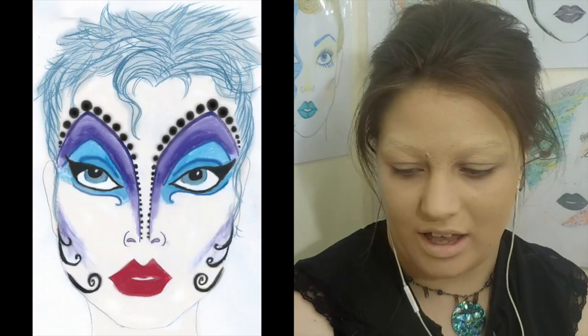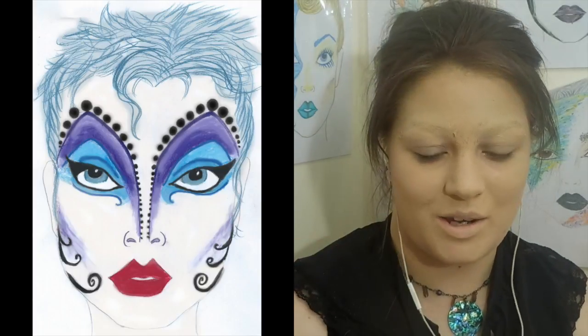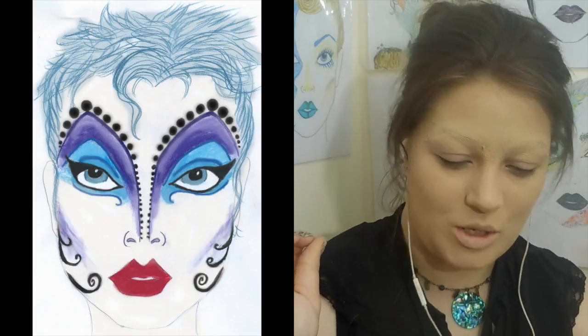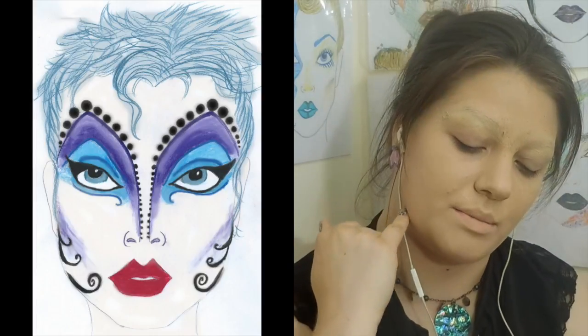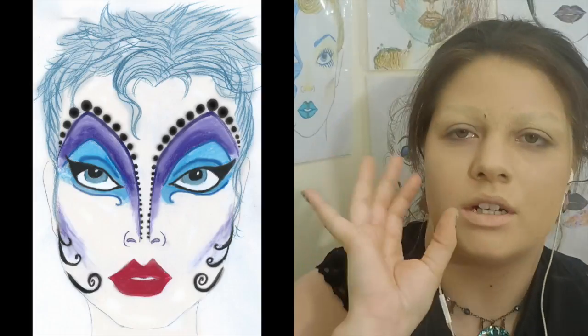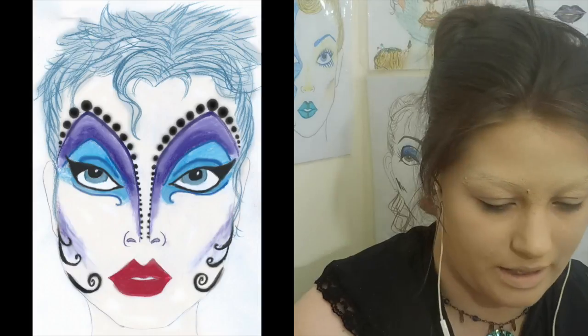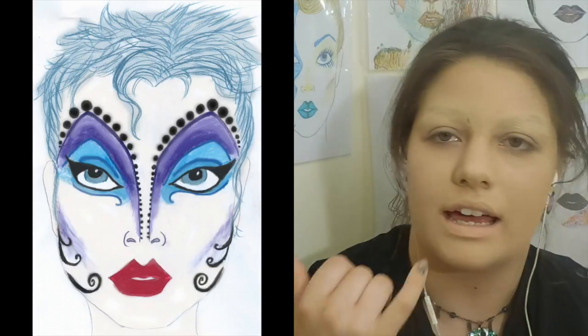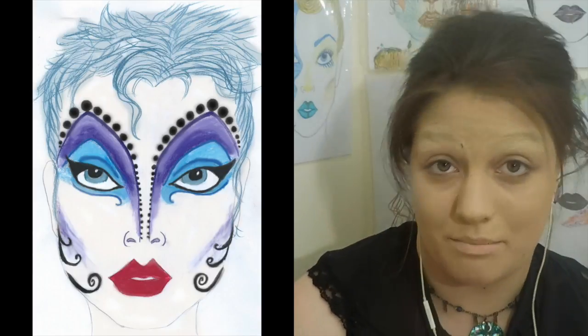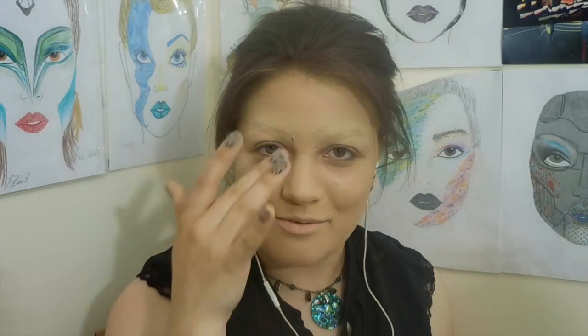For the eyebrows, we're going to be putting on some little black rhinestones or gems to represent the suction cups on the tentacles. Then we're going to do some tentacle work — some little swirls down here on the cheek. We're also going to be doing some gorgeous, sexy red lips, defining the cupid's bow and the angle, similar to how we did Maleficent a few weeks back. So let's get started.